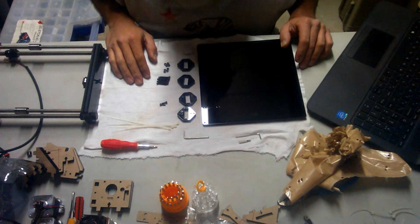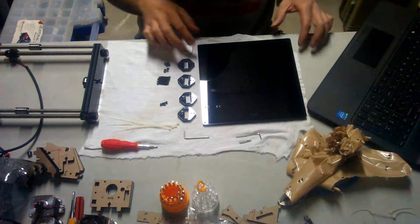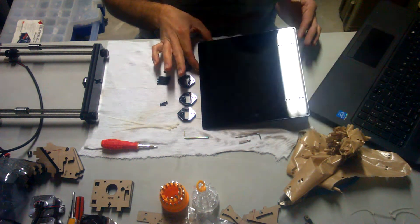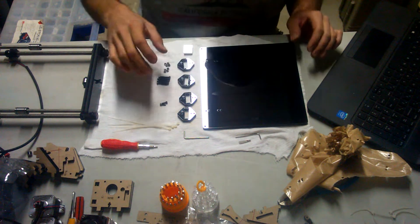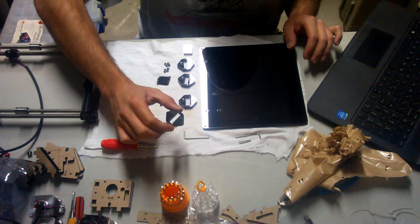Okay, hello everybody, it's me and George back again. We're on to step six. First, for step six, we're going to need the printing platform, which is acrylic part number 15 — one of those — and four acrylic fenders, which is acrylic part number 16.